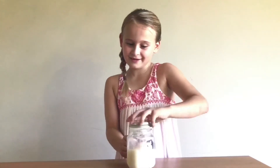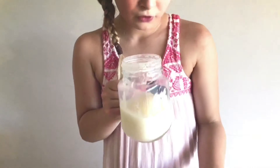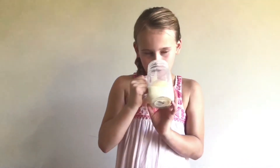So I'm going to open the lid now. Let's see what we have here — oh it's butter, we've made butter! And there's milky buttermilk. We've made butter and buttermilk.